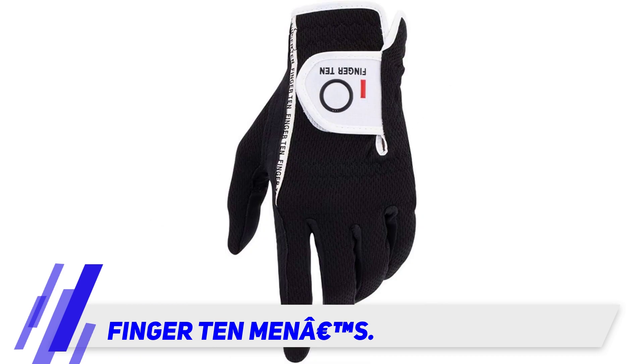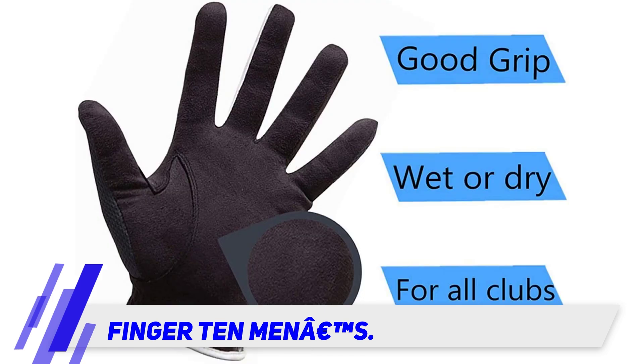Every product from this brand will arrive at your door in a well-packed, good condition. Each package contains double-layered protection of a small bag and another paper package on the outside.